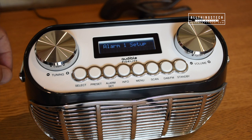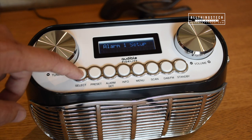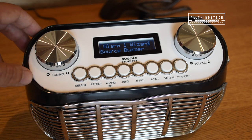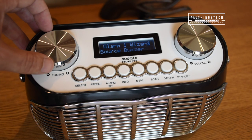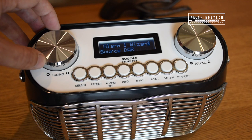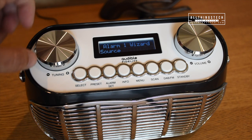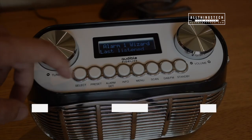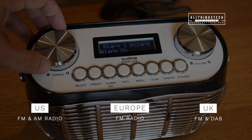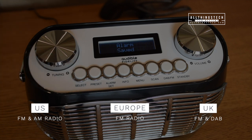The really handy thing with this radio is there's two different alarms that you can set. To do this all you do is press select and then turn the dial to the time that you want. You can then choose which source will wake you up. So for instance if you're in the UK you can choose the DAB, the digital radio, to wake you up and then choose the last listened station. If you are in a different location you will have different functions — in the US you have FM and AM, in Europe you have FM, and in the UK you have FM and DAB.